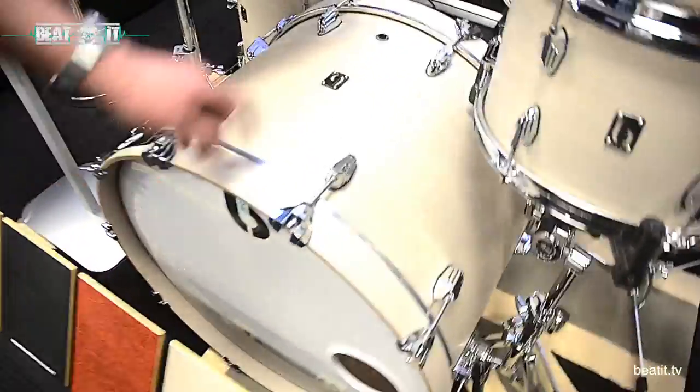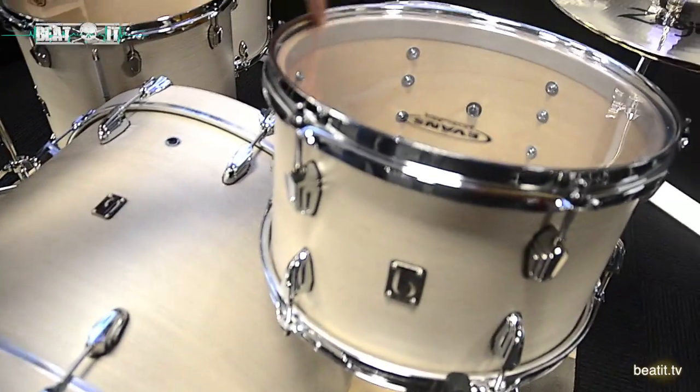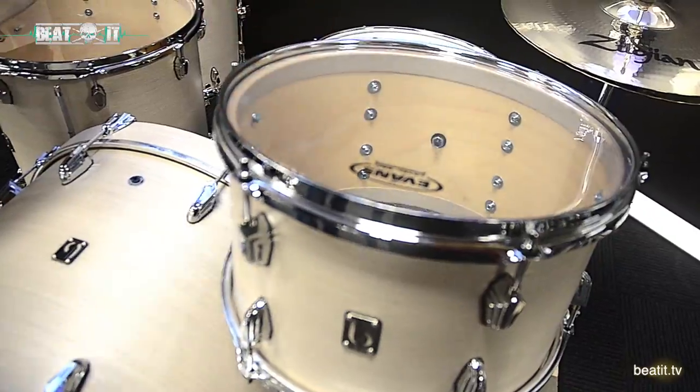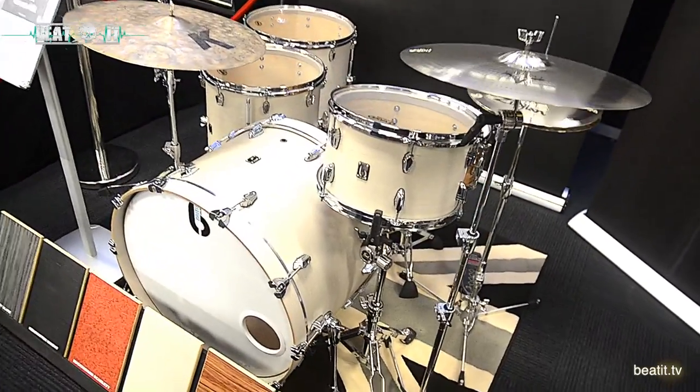The kit shown here is in Whitechapel. The cool thing about this drum set is whatever finish it comes in, there are matching reinforcing rings inside. This drum set is 24 by 16, 13 by 9, 16 by 16, 18 by 16.